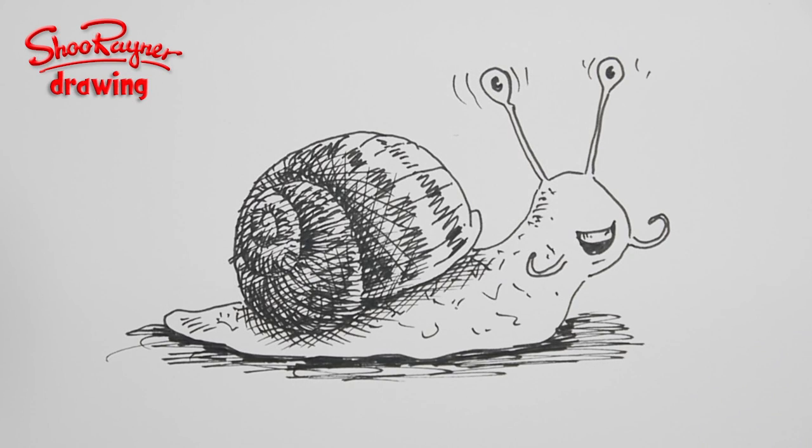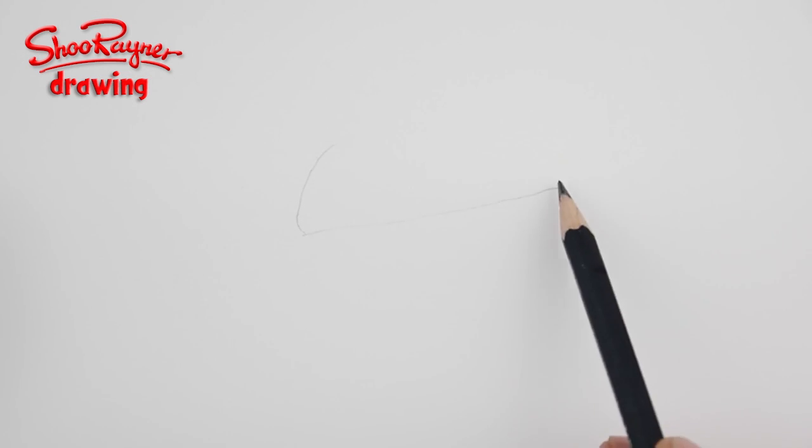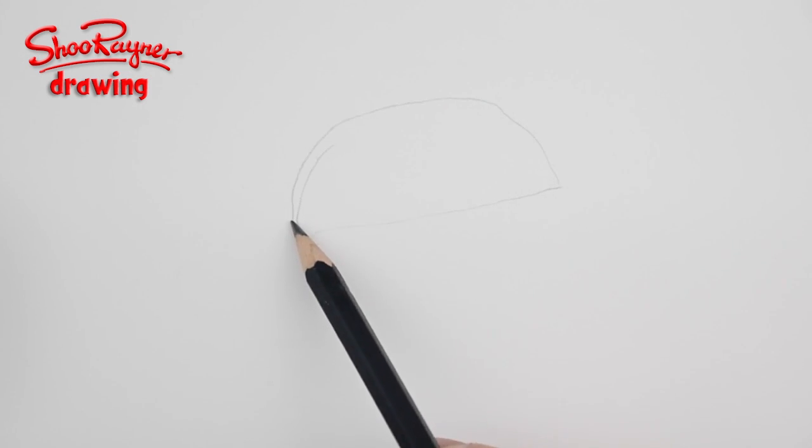Hi there, welcome to the Shoe Rain and Drawing channel on YouTube. Today I'm going to show you how to draw a cartoon snail — don't ask me why, just do it! Okay, this seemed like such a good idea, I thought it'd be nice and quick, and it's taking me all day in the end.